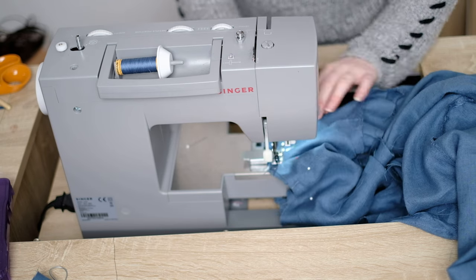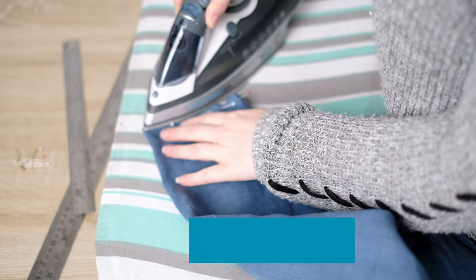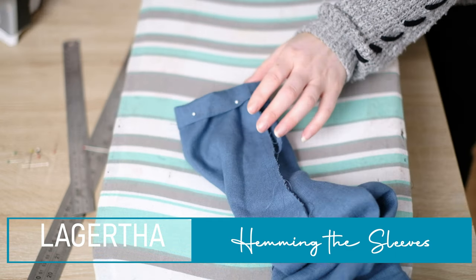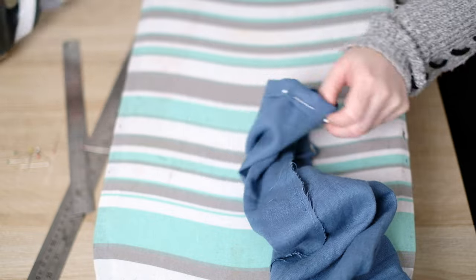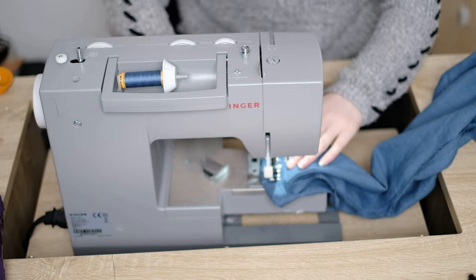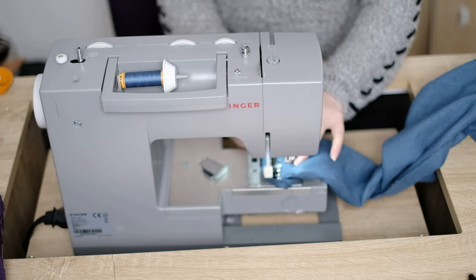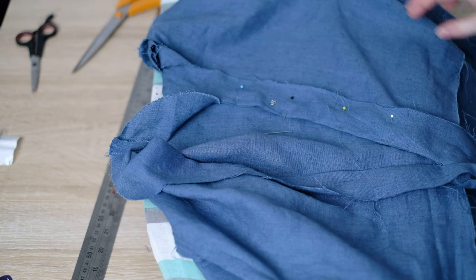I can now hem the sleeves. As before, I turn over the bottom once and press with an iron, then turn over again and press with an iron. I recommend putting the shirt on first to get the correct length. I make the hem quite wide again with my stitching. You need to be careful sewing this part — I continuously check the fabric underneath isn't getting caught. Then press it. Once both sleeves are on, you can check everything.